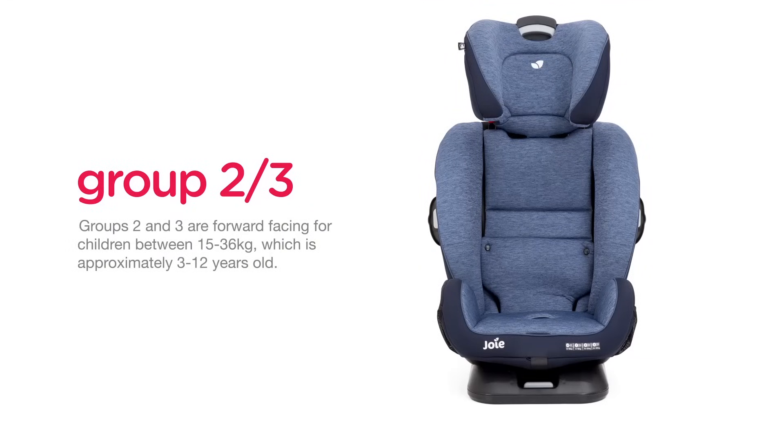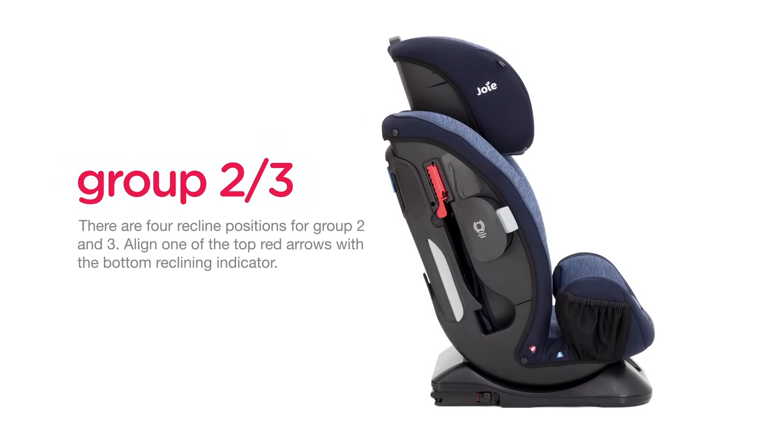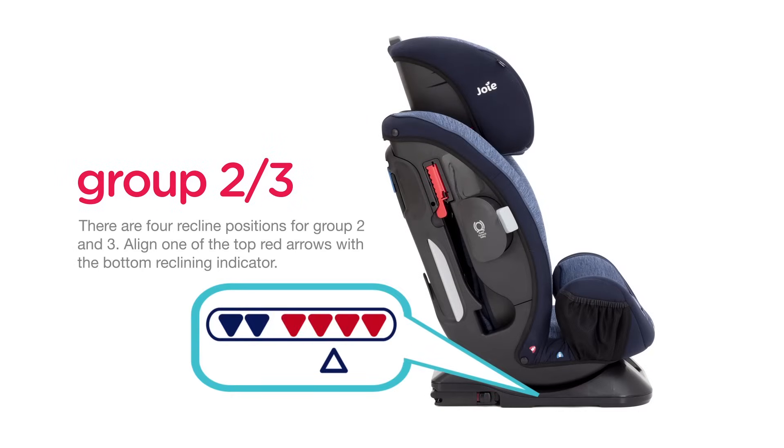Groups 2 and 3 are forward facing for children between 15 and 36 kilograms, which is approximately 3 to 12 years old. There are four recline positions for groups 2 and 3. Align one of the top red arrows with the bottom reclining indicator.